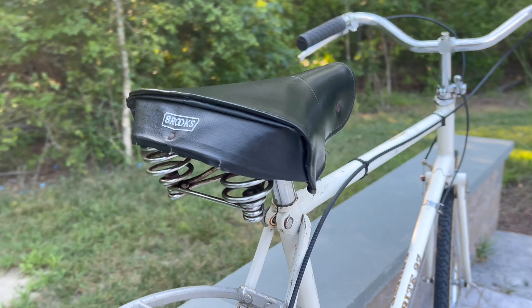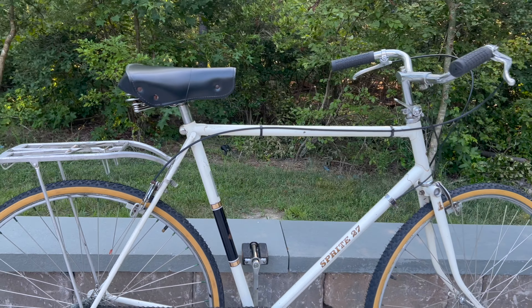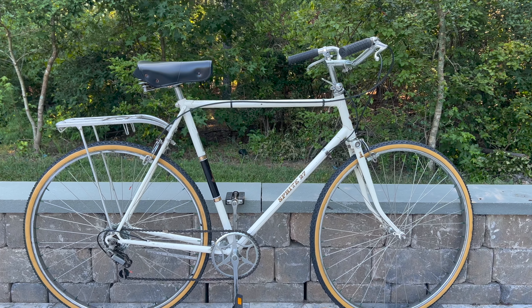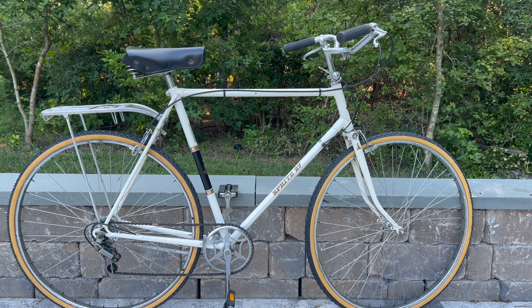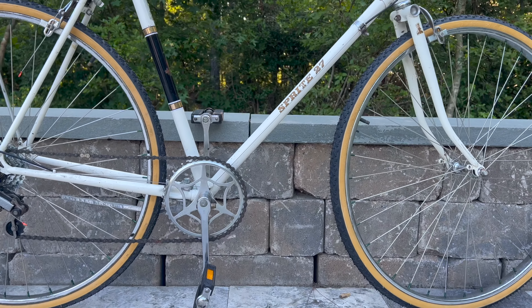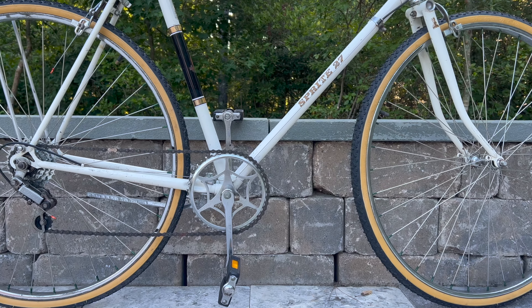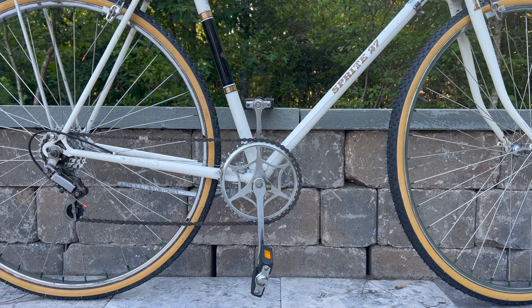The bike is a 60-millimeter frame, which is actually slightly too large for me — I usually ride a 54 to 58. I still love riding this bike, but it's going for sale as do most of my bikes. This one's just a little bit too big for me. It's a five-speed.